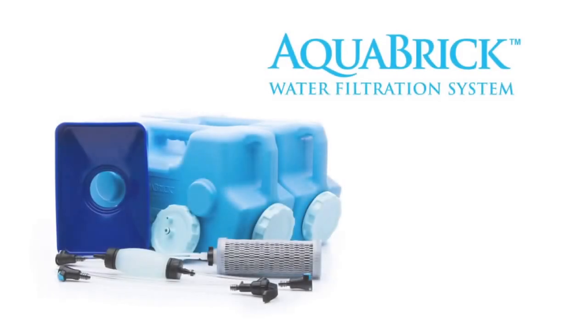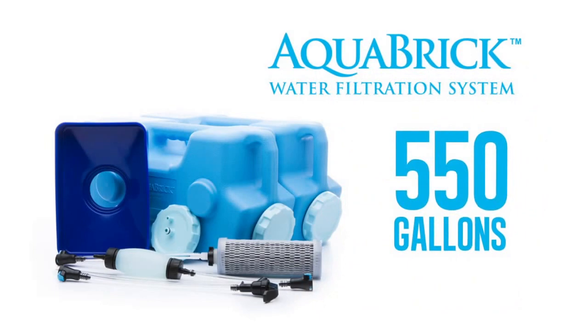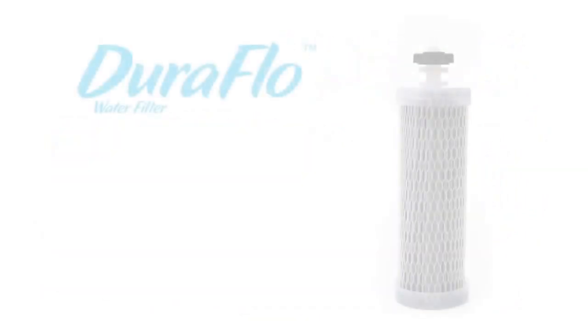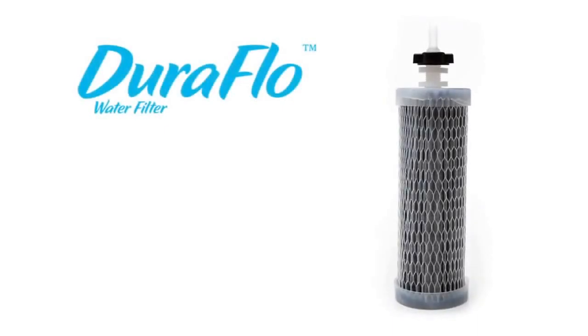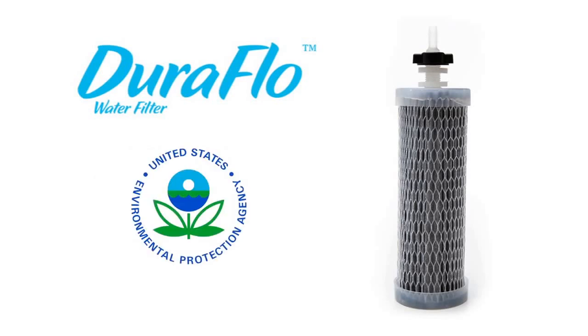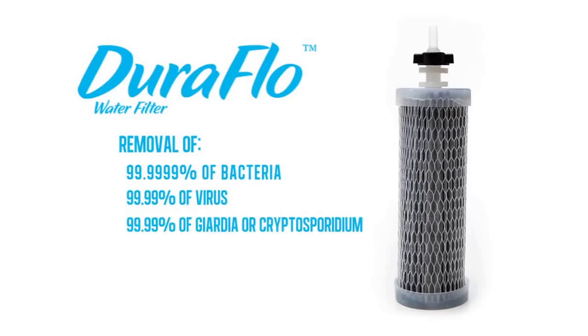The Aquabrick water filtration system will provide up to 550 gallons of pure, safe water, even if the water source is heavily contaminated. The Duraflow filter used with the Aquabrick filtration system has been independently end-of-life tested and certified to meet or exceed the EPA quality water standards for removing 99.9999% of bacteria, 99.99% of virus, and 99.99% of giardia or cryptosporidium.